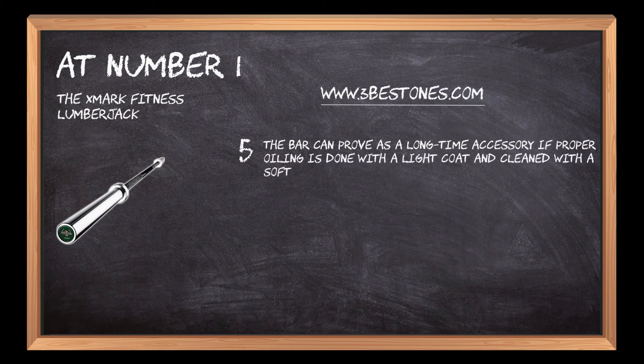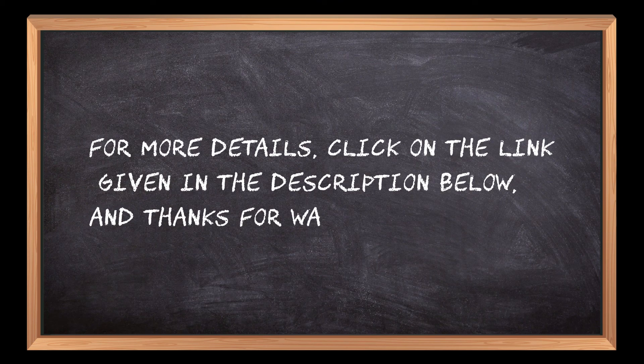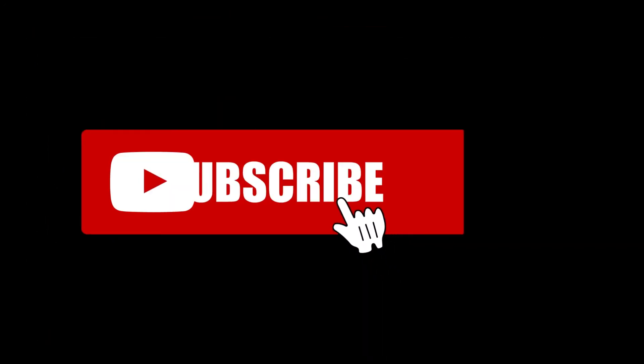For more details, click on the link given in the description below. Thanks for watching our video. If you are new here, please subscribe to our channel and hit the bell icon.